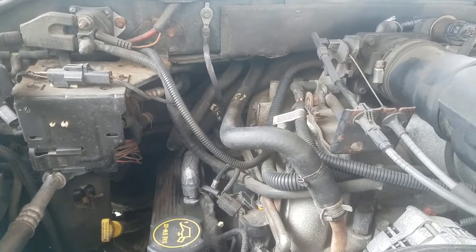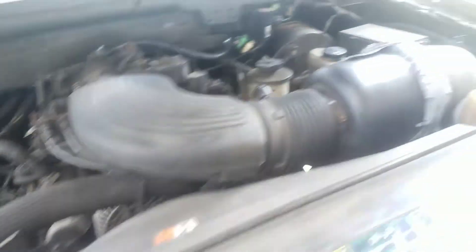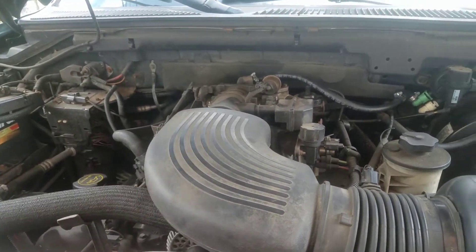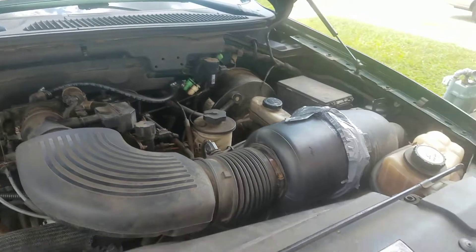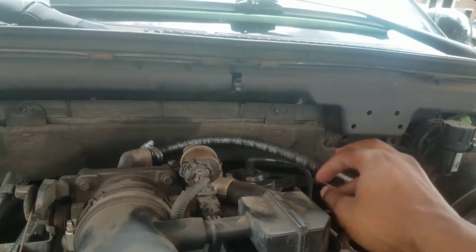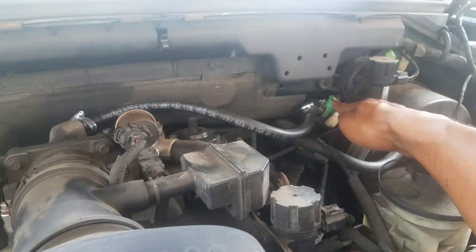I've already figured out why the check engine light is on and where the leak is coming from. I had several reasons: my PCV valve was pretty bad — burnt and dry rotted, never been replaced — so I replaced it. I also changed the mass airflow sensor because my truck was stalling a lot and running extremely rough. Changing the MAF sensor made it run a lot better, but it still hesitates at times. I found more problems — the hose was bad. This part of the vacuum hose connects from the throttle body to this valve right here.